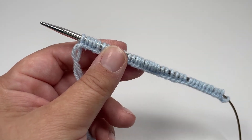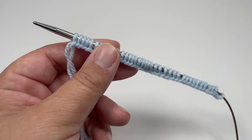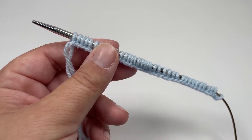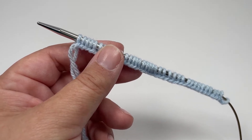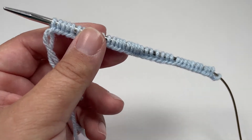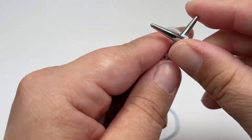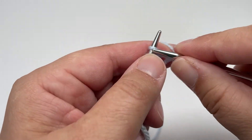Basket weave stitch is an 8-row repeat, so you repeat the same 8 rows over and over until your project is as big as you want it to be. I will walk you through each of those 8 rows, and once you've learnt them you just need to repeat them until you are satisfied with the size of your project. Row 1 is nice and easy — just turn your work after your cast on and go ahead and knit every single stitch all the way across. No purls, no slip stitches, just knitting all the way across.